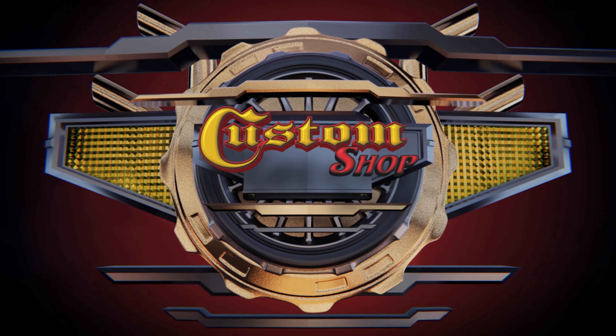Welcome to Custom Shop! Argent wheel. Silver. Satin.